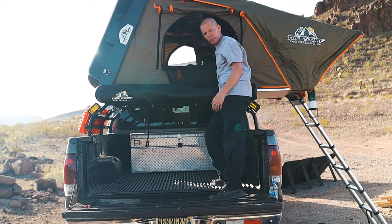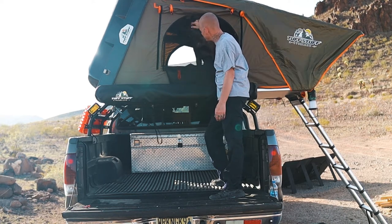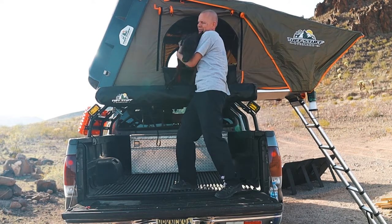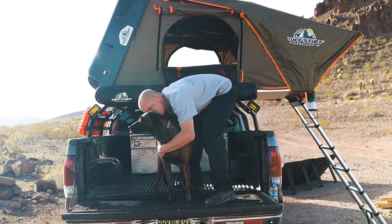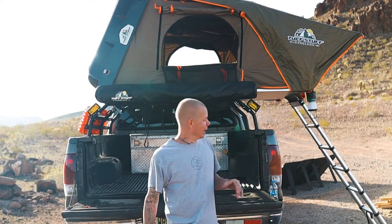This is the easiest way to get a dog in and out of a rooftop tent — literally standing on your tailgate and putting the dog in. Now I'm going to show you how easy it is to get her out. There you go, good girl, good job.